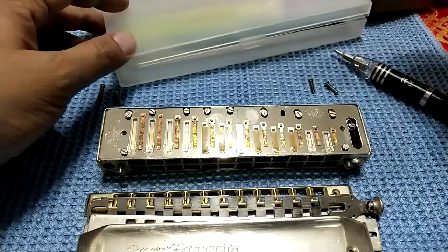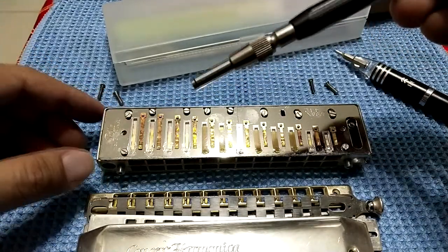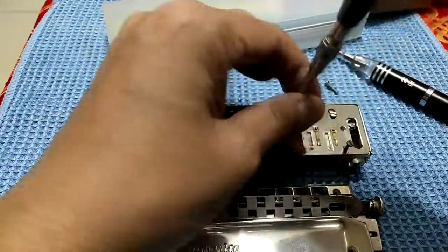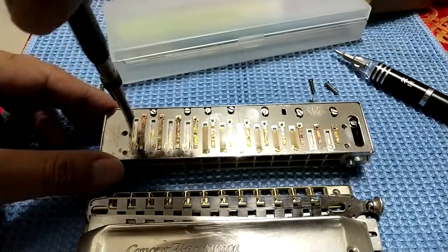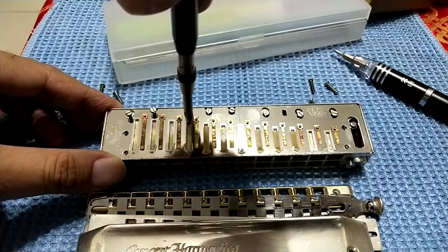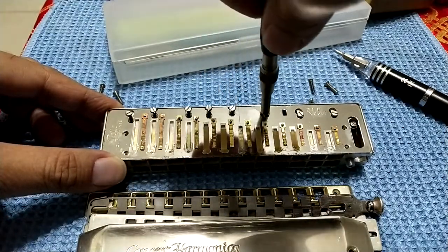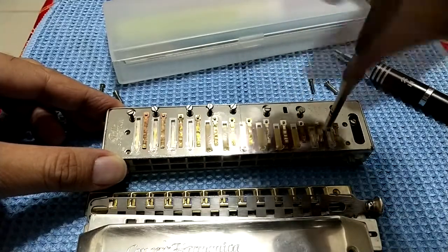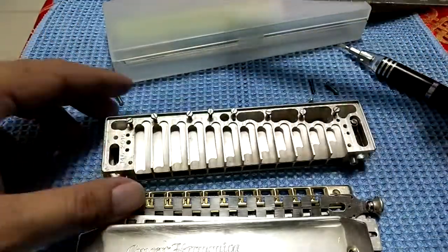There are a few screws here — just need to be patient. One good thing is that Polé Star did some minor modifications on the reed plate, so you don't have to unscrew the whole screw out. Just unscrew it halfway and you'll be able to take the reed plate out, so it's much faster.